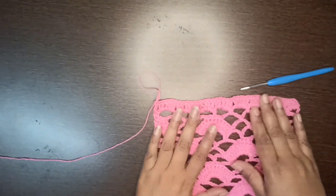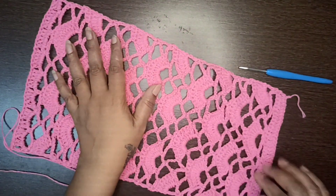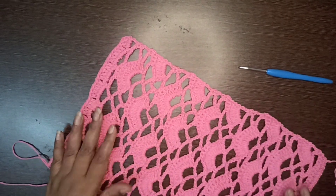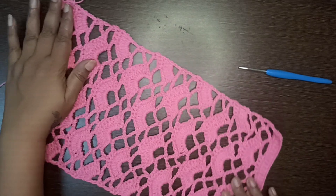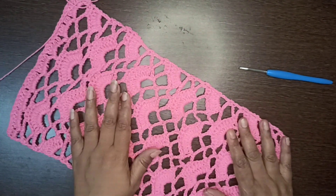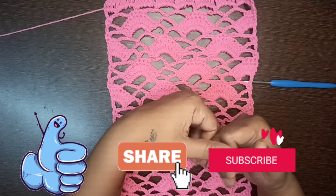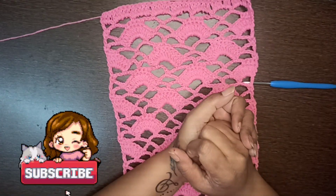After a while it will look straight. This is the starting of the scarf and this is the ending — this is how you finish your work and make this pattern. I hope you like this beautiful lacy pattern; it looks very elegant and beautiful. Please give it a thumbs up, like, share, and subscribe to my channel.